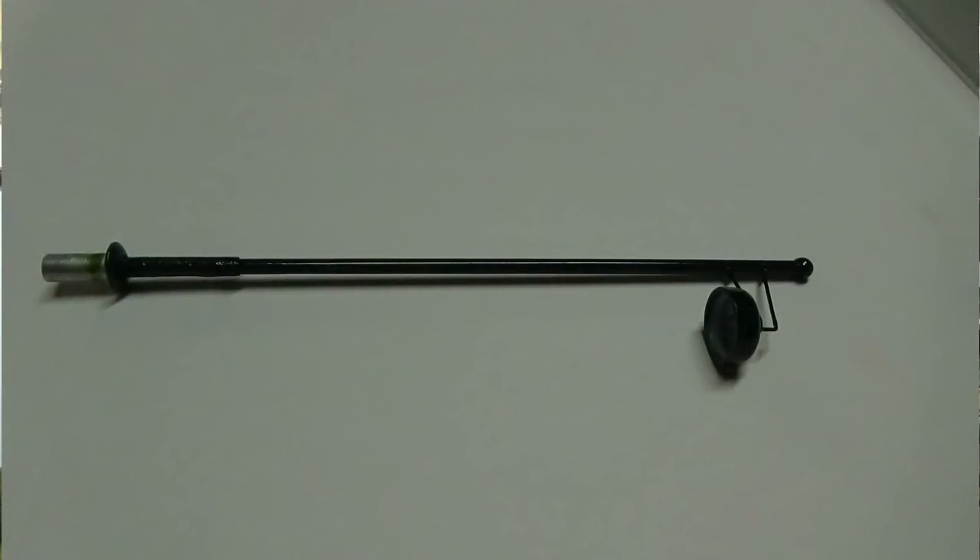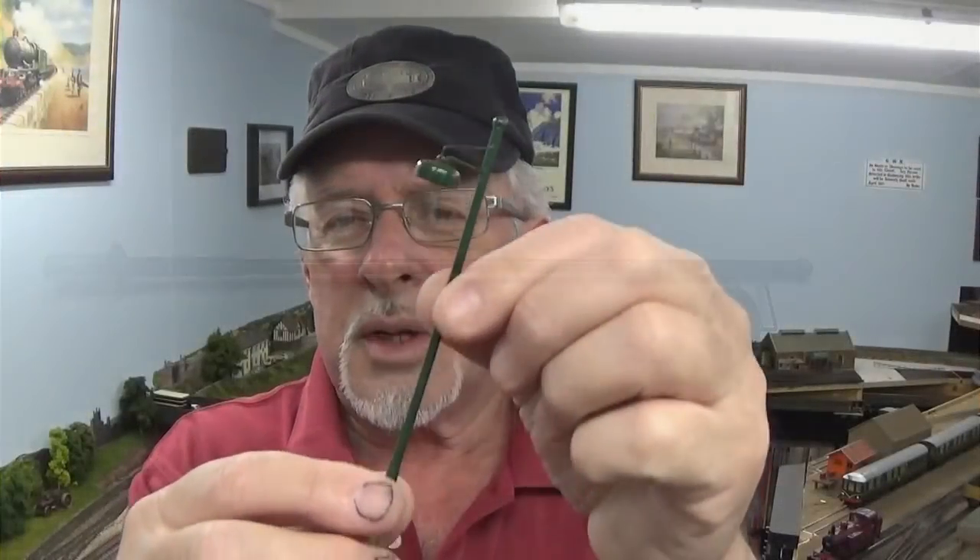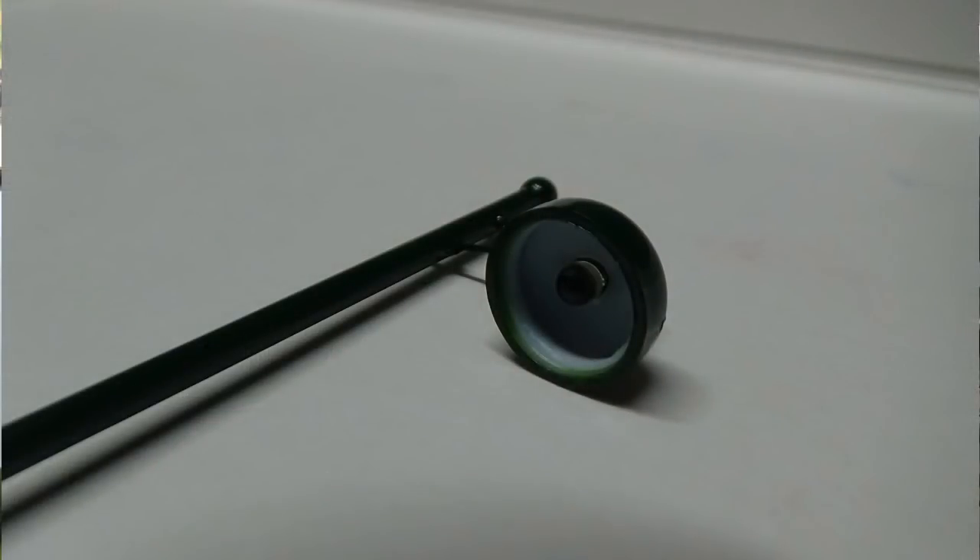It's put together using very simple materials. The mast here is actually a cocktail drinking straw — they're very slim straws. There's a ball on the top of the mast which is actually a pin. You can buy a lot of this stuff from pound stores or two dollar shops. This is a pin with a plastic ball head on it, and you can get a packet of those for practically nothing.